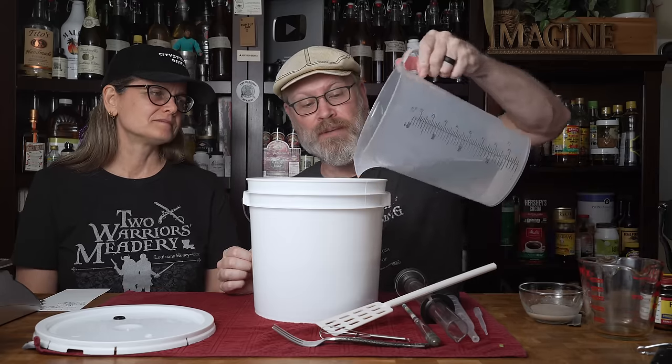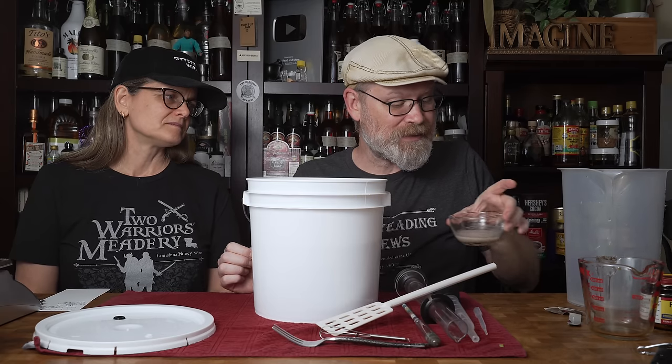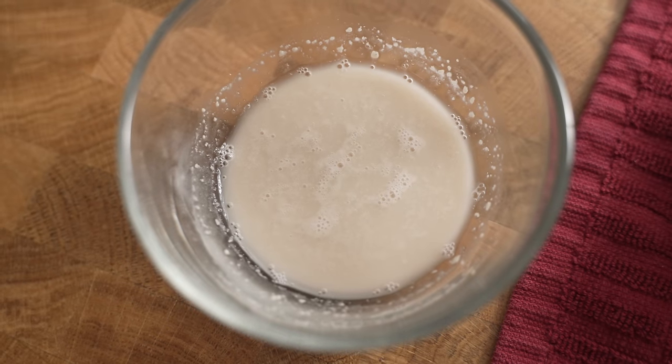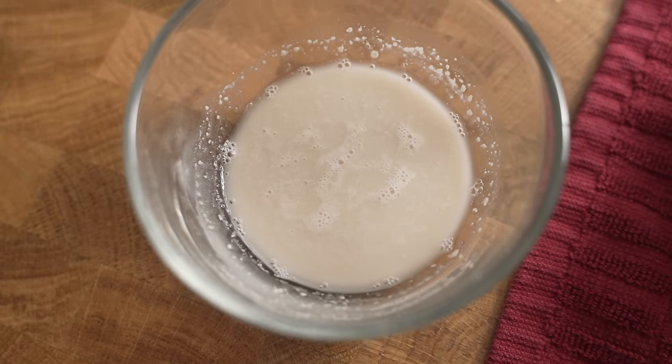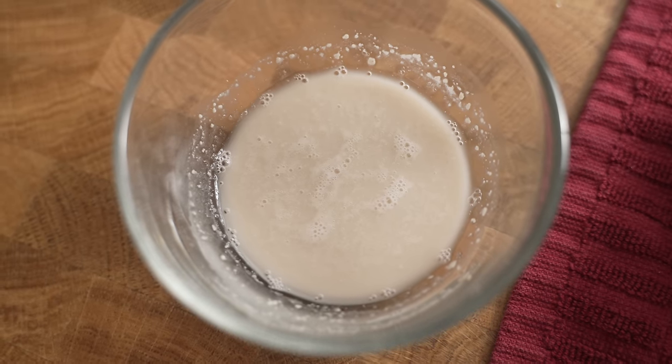I'm going to pour in the rest of our water, and then the yeast. Let me show you what this looks like — you can see some bubbles forming. It's showing a little bit of activity. If I let this go for like 20 or 30 minutes it would probably create foam, but it is actually alive and working, so we're going to move forward.